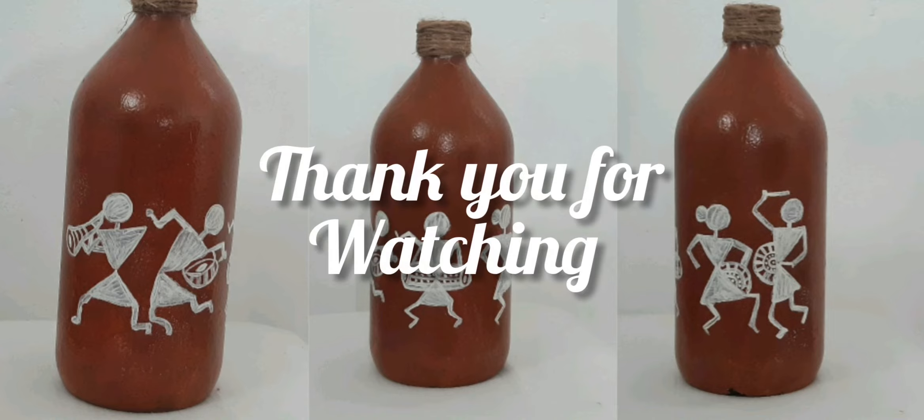It is very simple to do it. If you like it, please comment below. We will see you in the next video. Bye bye!